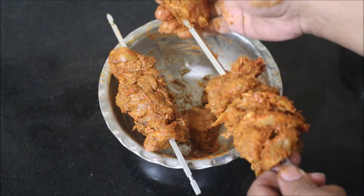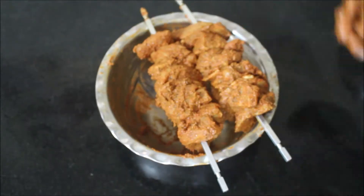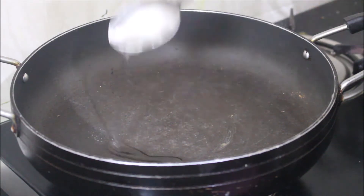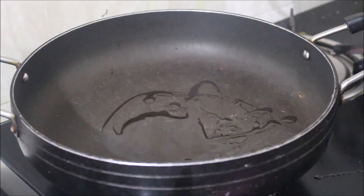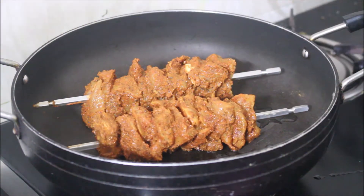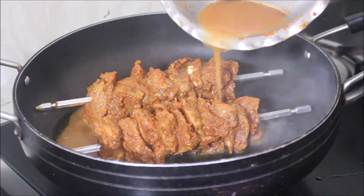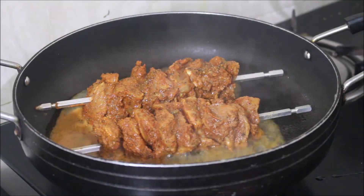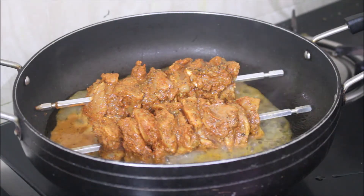You can see I've skewered the chicken. You can use bamboo skewers or metal skewers like I'm using — these came with my oven. I've heated the pan on medium flame and added 2 tablespoons of oil. Once the oil has reached temperature I'll place the skewers. Don't waste any of that marination — add a quarter cup of water to the marination and add it to the chicken, as it has to cook all the way through.